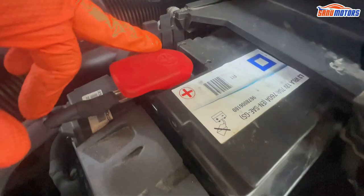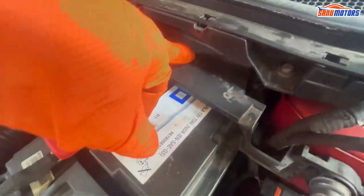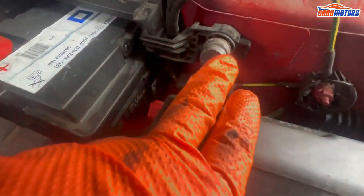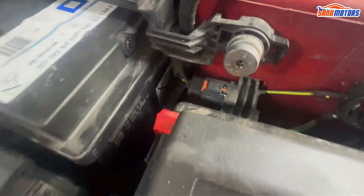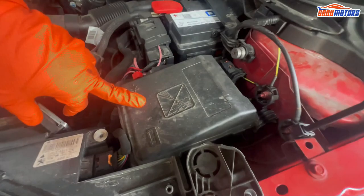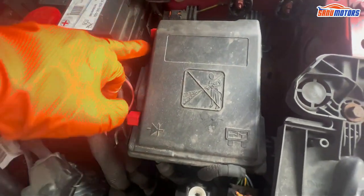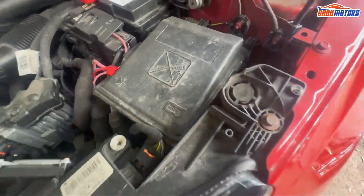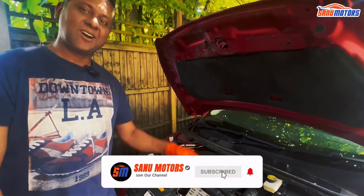Also, if you need to jump start, this is the positive side. You can't find the negative side — it's inside the battery — but you can connect your negative line here and do the jump start. Don't mix up the positive and negative lines. This is the engine bay fuse box. You can open it using these two red tabs, open the fuse board, and check for any necessary repairs in there.